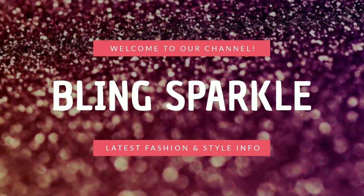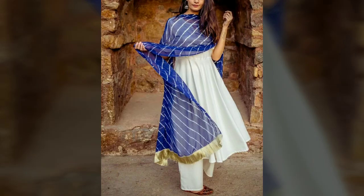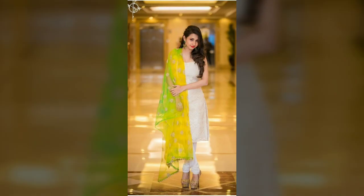Hello everybody! Welcome back to our channel BlinxPackle.com. Today we will share a very exciting color combination with white skirts, and we will tell you which way you can take different patterns and different bottoms and pair them with white skirts.